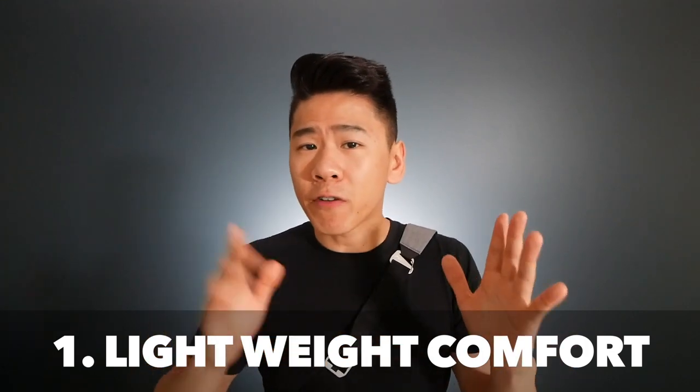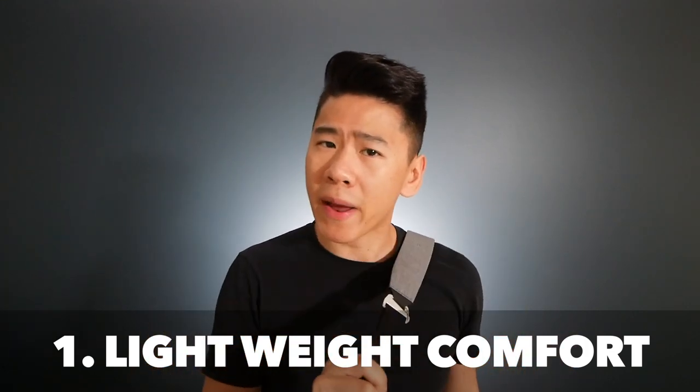Besides that little water incident, I couldn't really find any other flaws about this bag. So let's move on to the three main reasons why I love to use this as my everyday carry bag. First of all, it was very comfortable to carry around on my back all day. I suffer from lower back pain a lot, so when I say it's comfortable, it's legit. Also when you feel a bit tired, you can take the stress off your shoulder and back by converting it into a fanny pack.